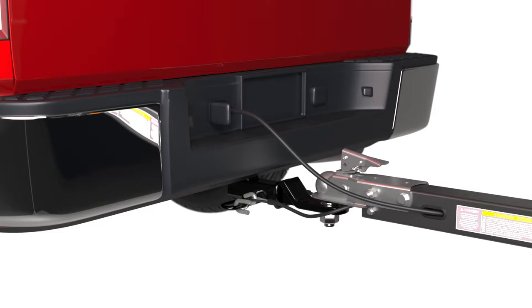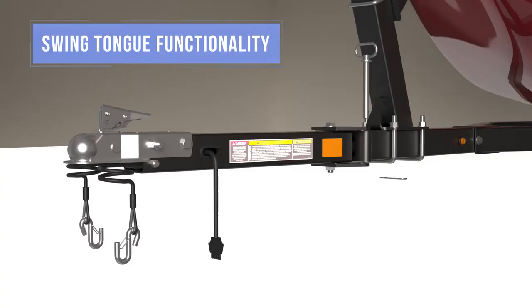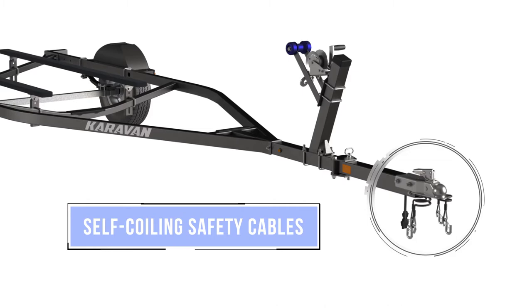And to help protect your craft and allow it to fit within a garage, many of our larger marine trailers come available with our functional, convenient swing tongue. Simply swing the tongue back and out of the way when done towing to allow your garage door to close.